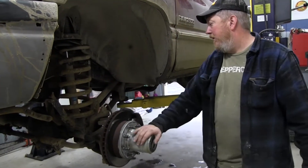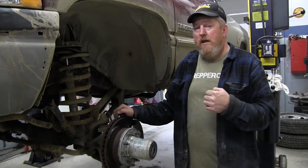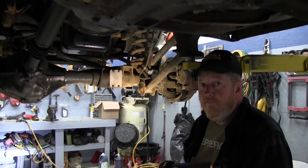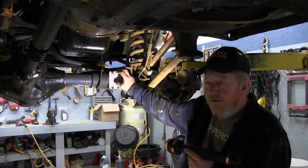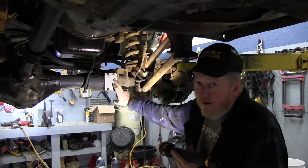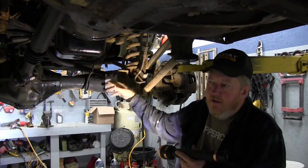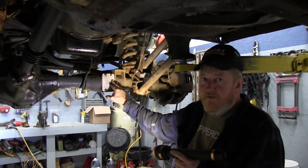The other thing we did with the Yukon conversion kit is we deleted the CAD system. For those familiar with the second-gen Dodge, there's a vacuum canister here that locks the axle in and out to engage four-wheel drive and triggers the four-wheel drive light. We had problems with this two winters ago while plowing — it kept kicking out, sending us back to two-wheel drive. We borrowed a spare CAD actuator, lost a snap ring, had to weld some things together, and finally got it to work, but the axles were a little worn and it would still kick out occasionally in hard spots.